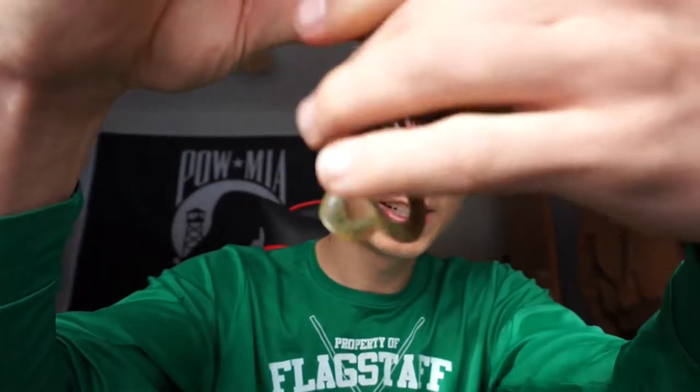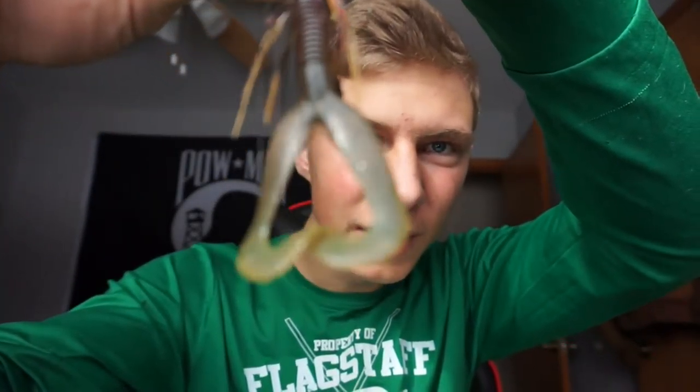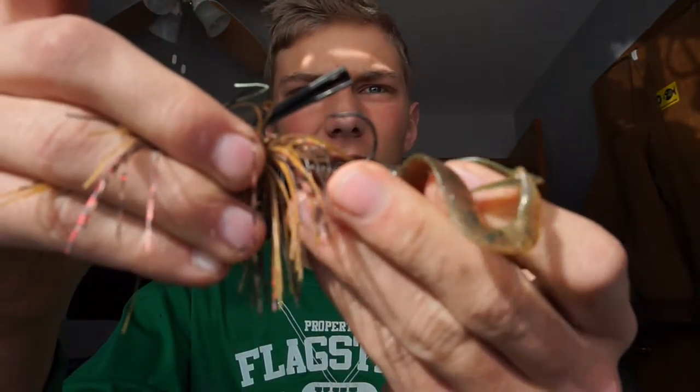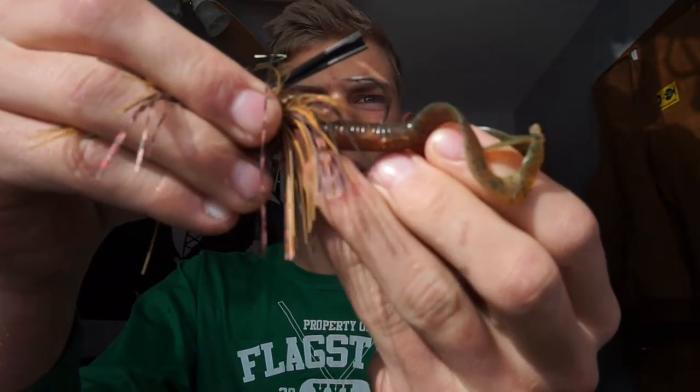That's all you want right there. See the tails — if I pull up the skirt, the tails are the only thing sticking off the hook. I don't want the body of that sticking off the back of that hook. I don't want the body to be too long, because if it is, the fish are just going to grab the back of the tails and they'll just rip it right off.